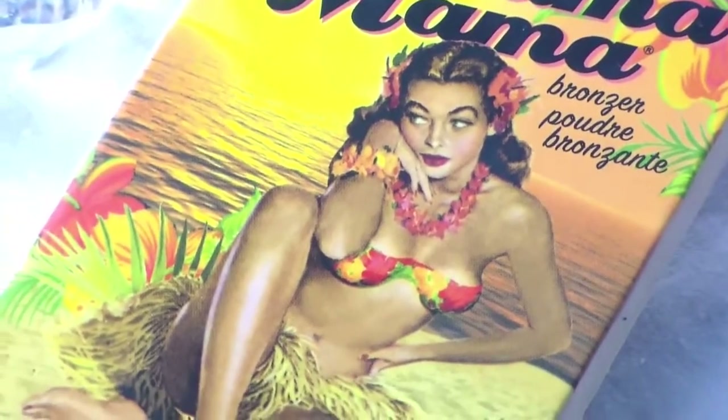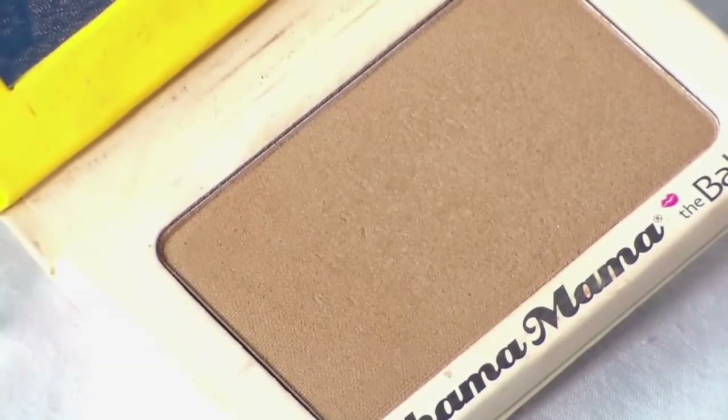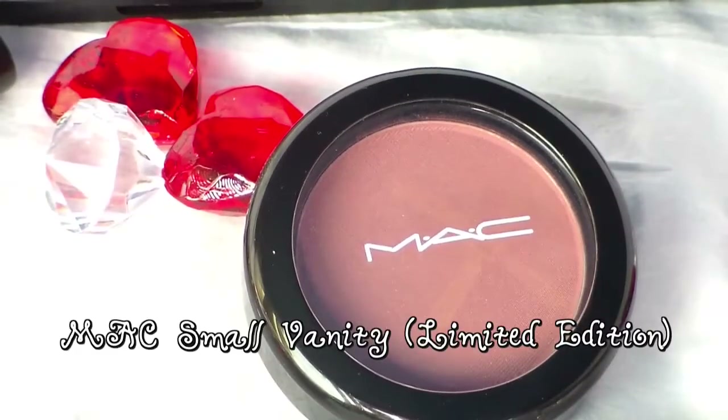With the Bahama Mama Bronzer, I'm going to take a nice small contouring brush and just really contour and slim down the areas where I want to deepen in.